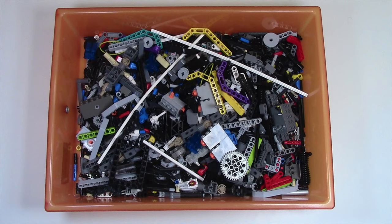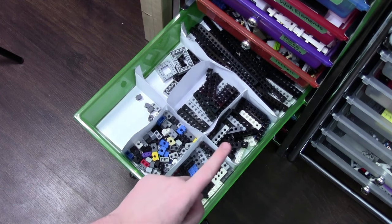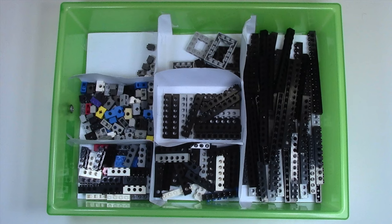Up next in this drawer is pretty much everything Technic. I don't really do a lot of Technic building, so all my Technic pieces are just thrown into one big bin. Over here is Technic bricks — I actually sorted each of these: 1x bricks, 2x bricks, 4x bricks, 6x bricks, 8x bricks, square and rectangle bricks, and then anything over 8x just in the far back corner.